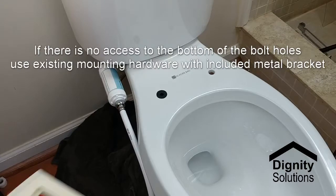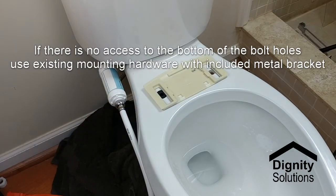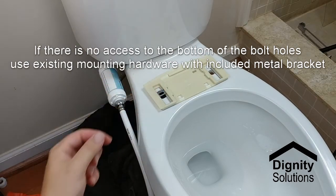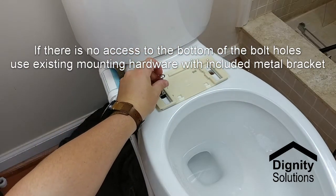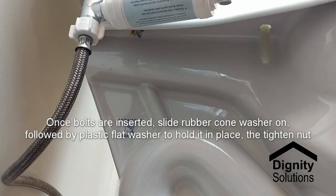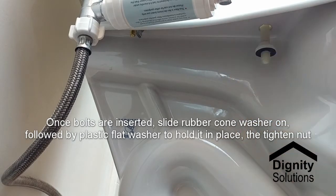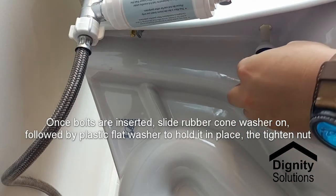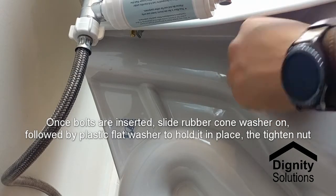When installing the Cascade mounting plate, if you do not have access to the bottom side of the bolts, use the existing hardware for the prior toilet seat along with the metal bracket to connect the mounting plate to the toilet. If you do have access to the bottom side of the bolt holes, use the provided hardware to mount the bracket. Sliding the cone washer on followed by the plastic washer allows the cone washer to stay in place so that you can easily put on the nut.